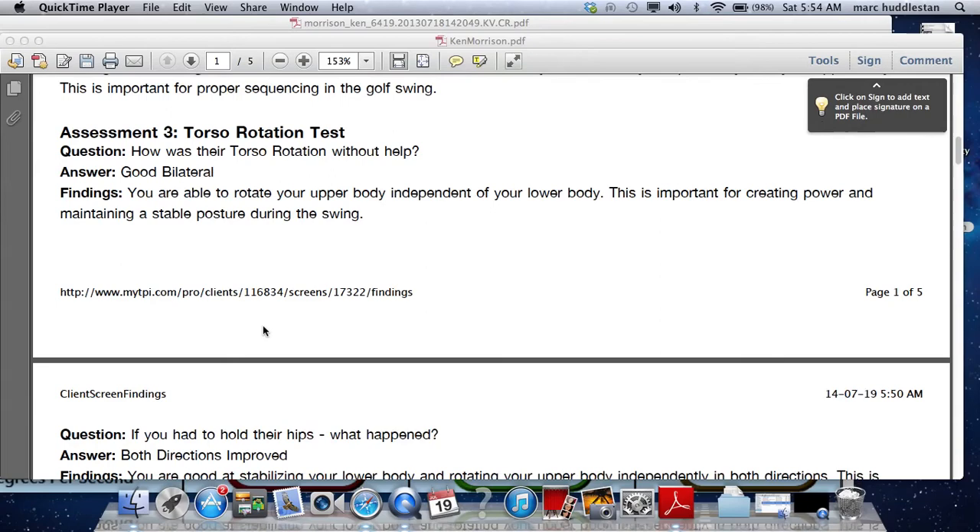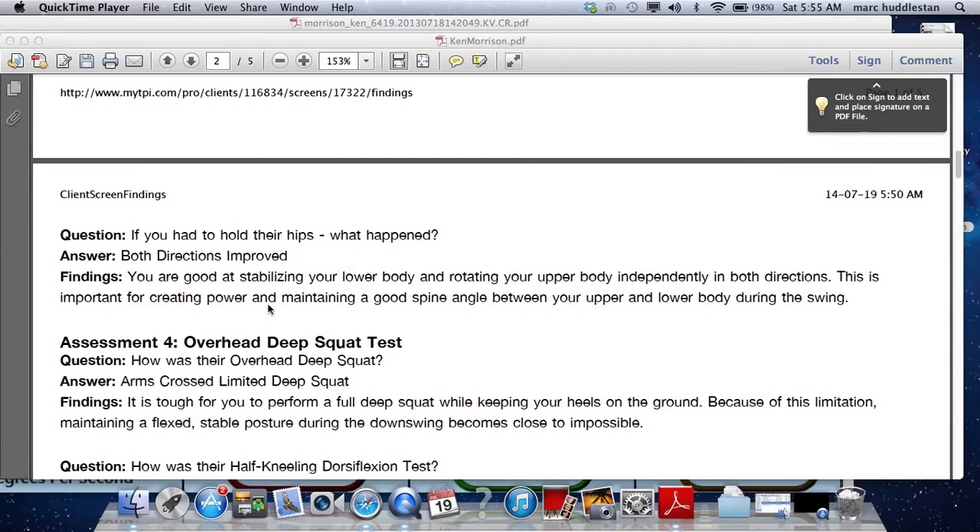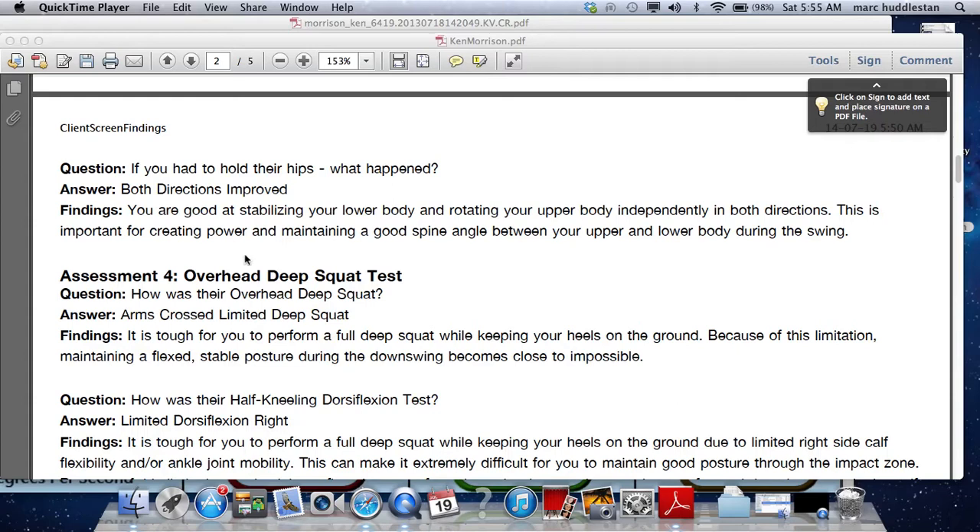Torso rotation — you've had good mobility, but we need a bit more stability. Both directions really benefited from resisting the lower body, which means we have to get the legs a little bit more active through that.